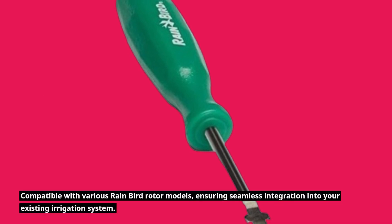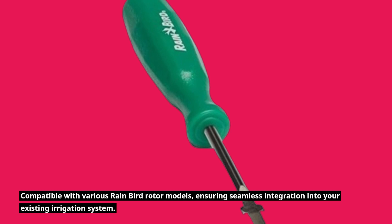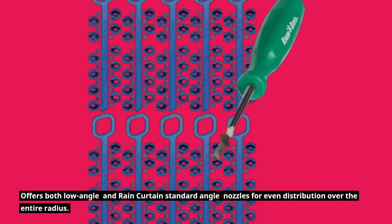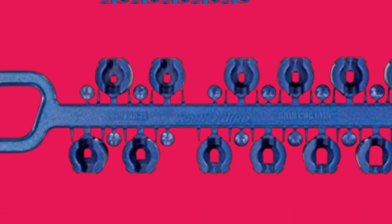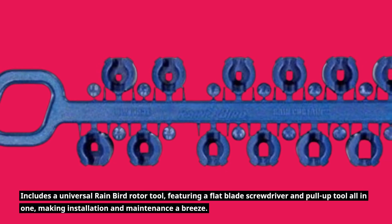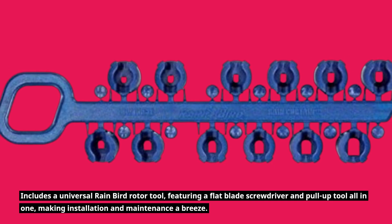Compatible with various Rainbird rotor models, ensuring seamless integration into your existing irrigation system. It offers both low angle and rain curtain standard angle nozzles for even distribution over the entire radius. It also includes a universal Rainbird rotor tool, featuring a flat blade screwdriver and pull-up tool all in one, making installation and maintenance a breeze.